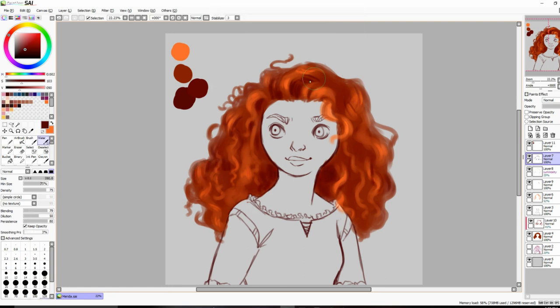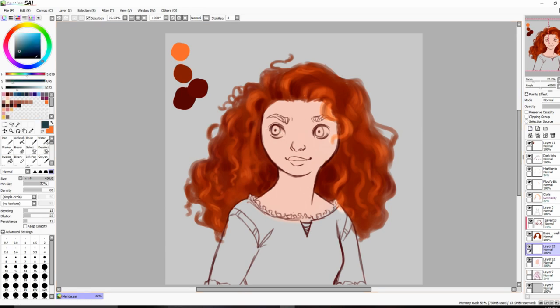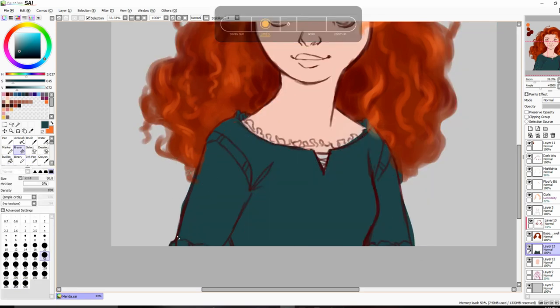I also did the hair first before coloring everything else, which is not something I usually do — I normally do the line art and then fill in all the flat colors for everything first. I never start with the hair first, and I definitely never finish it before finishing everything else. That was kind of interesting. After I finished it, it was time to color the skin, and I was like, hold up — I don't draw white people often.